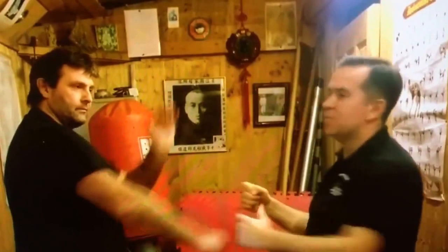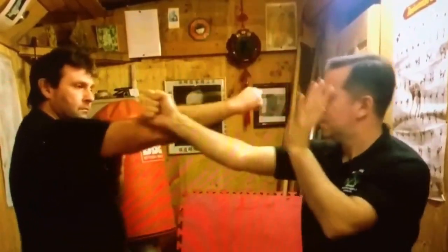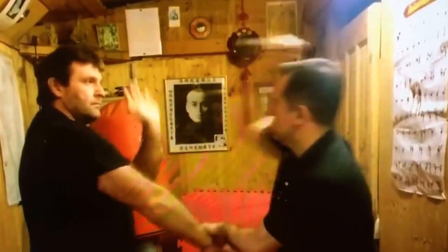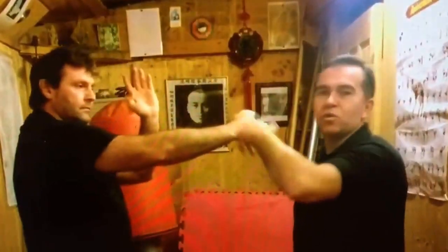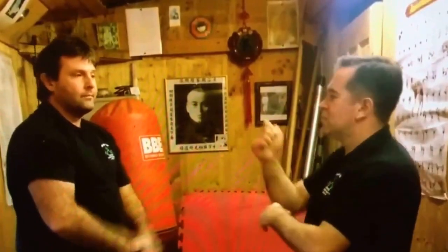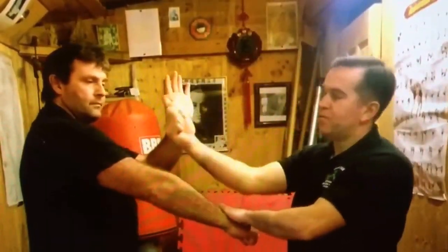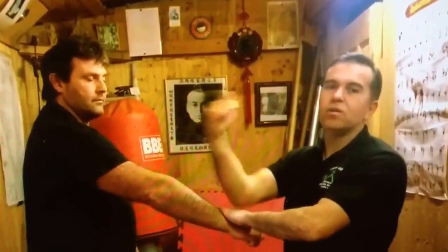Start everything slow. Your brain has to get used to what you're doing. One other thing about going slow at the beginning: if we're going too fast with too much tension in the body, go slow, and you can relax and focus your power on your fists so that your arm is like a rope with a stone on the end of it.